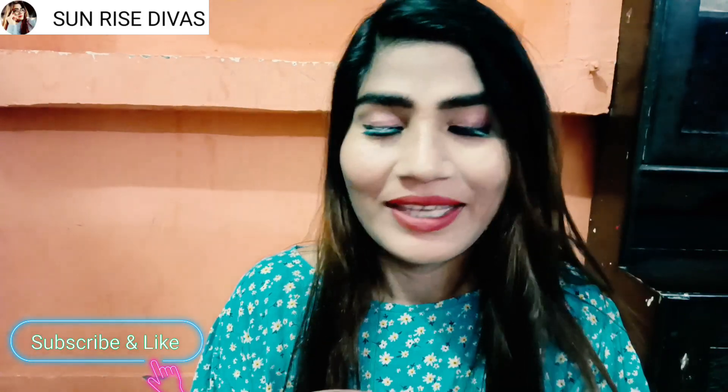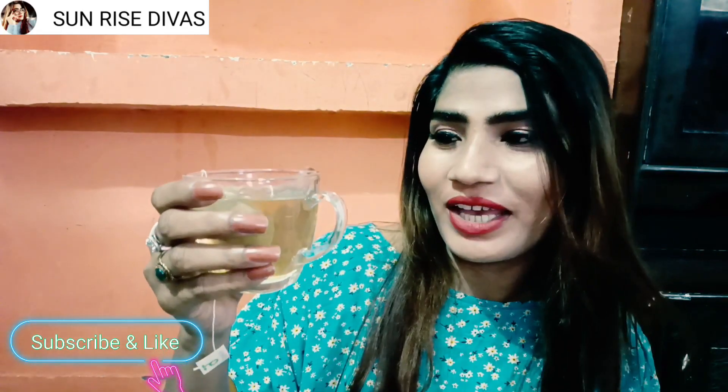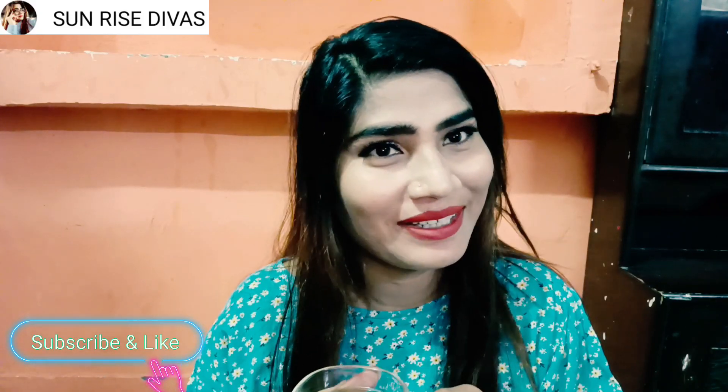This is not a sponsored video. This is good for me personally, so that's why I want to share it with you. Please subscribe to my channel and try it with me. Cheers! Bye bye.